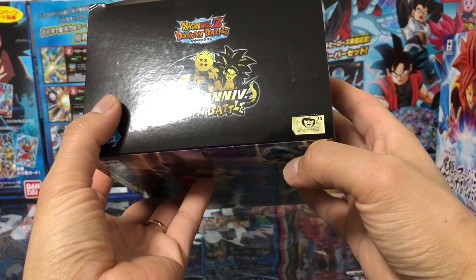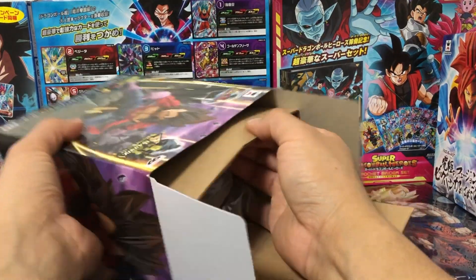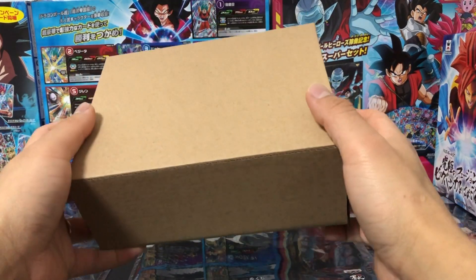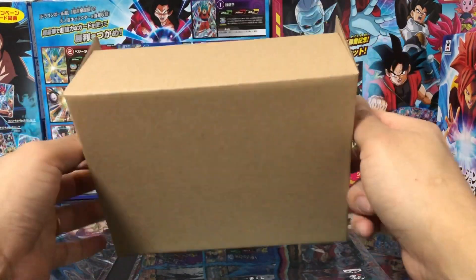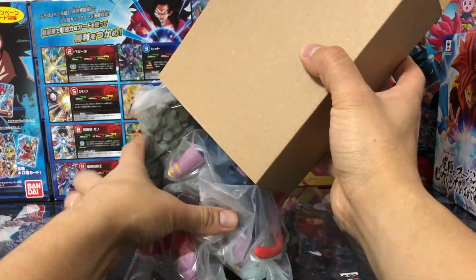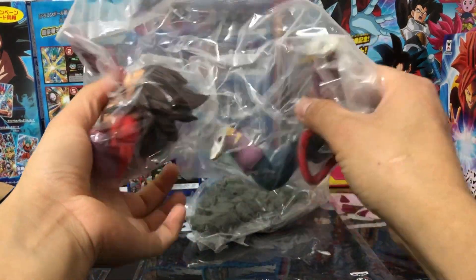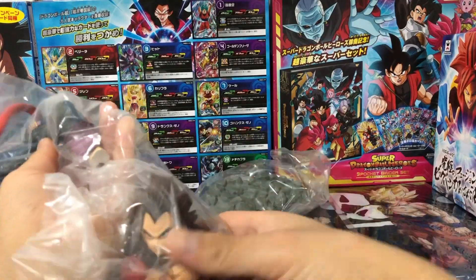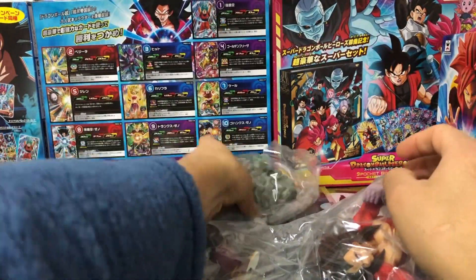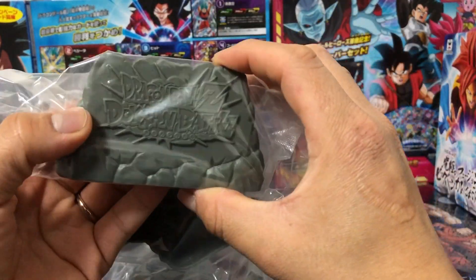Ahora sí vamos a sacar la figura de Vegeta, vamos a dejar la cajita por un lado. Las figuras de Banpresto vienen con este cartón para proteger la figura. Dejamos el cartón por un lado y así viene la figura de Vegeta: el torso con la cabeza, las piernas y la cola, luego tenemos esta base y esta plaquita donde dice Dragon Ball Z Dokkan Battle.